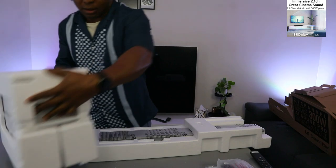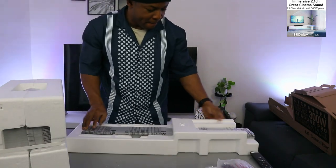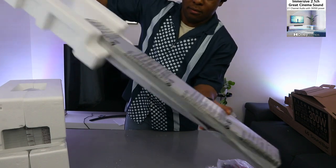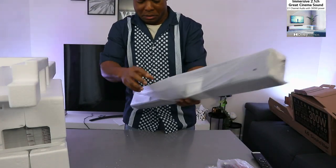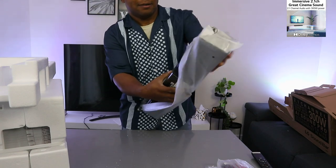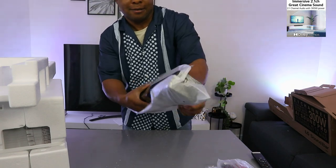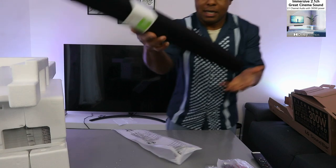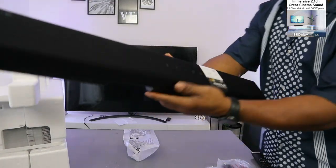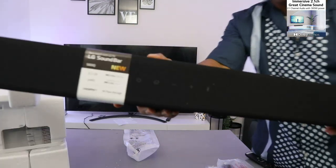This is the subwoofer here. Beautiful. This is with fabric — see what it looks like.